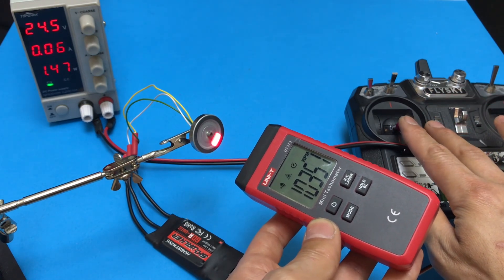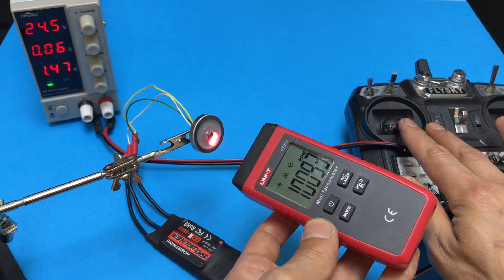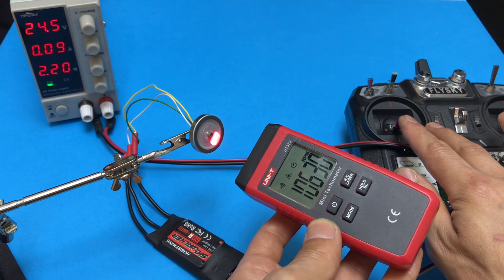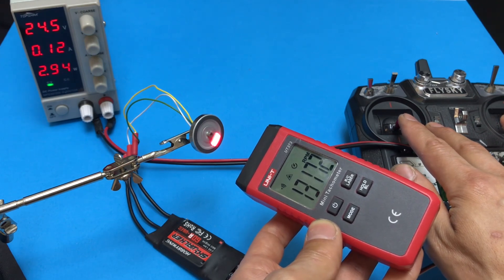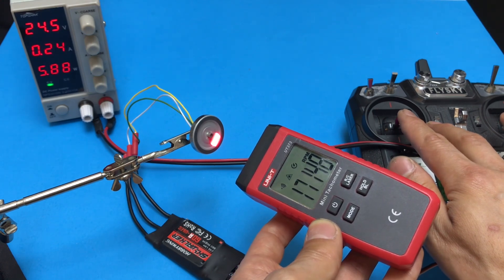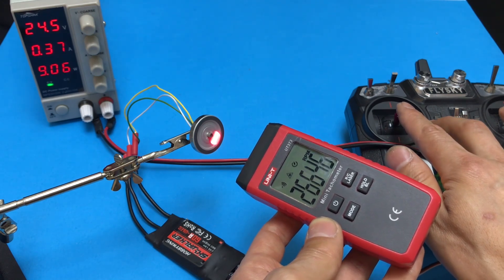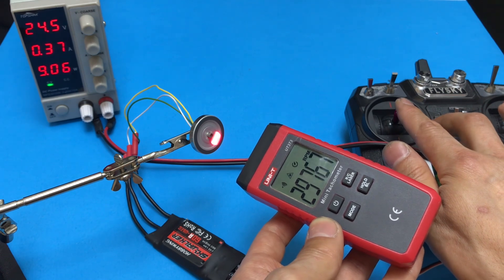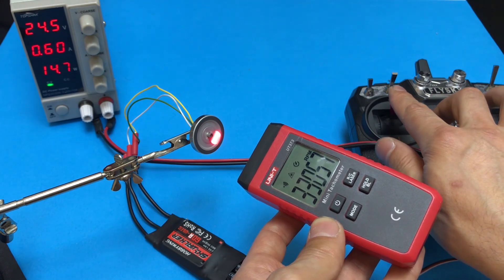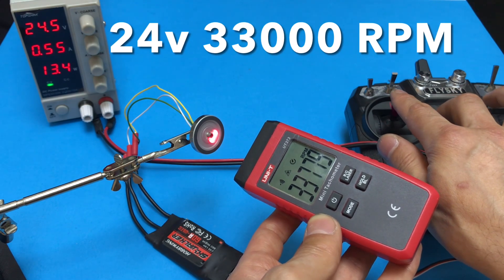It jumped directly to 10,000 RPM at quarter throttle, friends. Yes, exactly 33,000 RPM — super, friends!